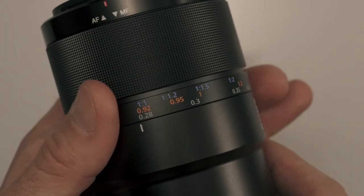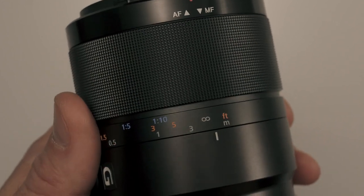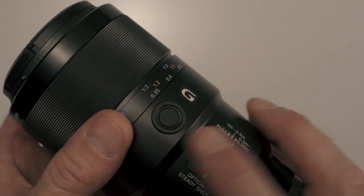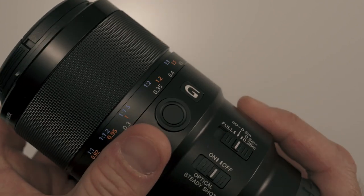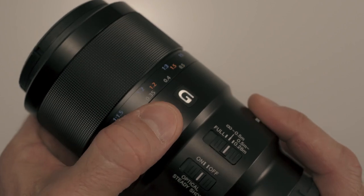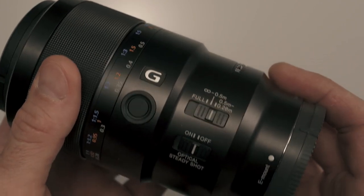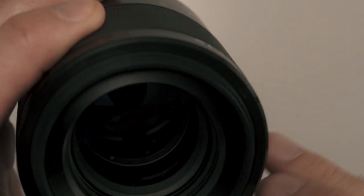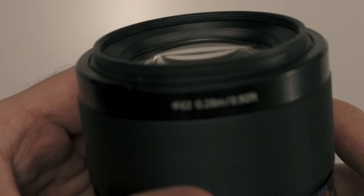One of my favorite features is this focus magnification scale, which tells you the exact distance and magnification right on the lens. I love how it looks, too. It has a focus hold button right on the lens, and that can be reprogrammed to just about anything you want in the Sony system. I usually reprogram this button for eye autofocus on my other Sony lenses, but in this case I'd probably just leave it as focus hold. The filter diameter is pretty small at 62 millimeters, so if you need an ND or polarizer, it's great — the smaller filters are cheaper.